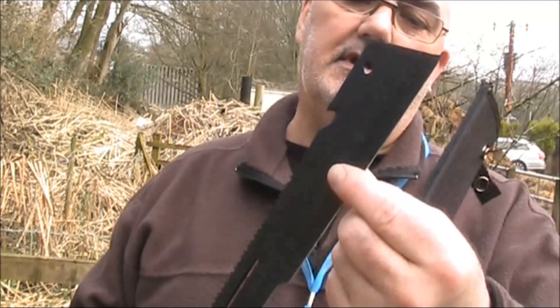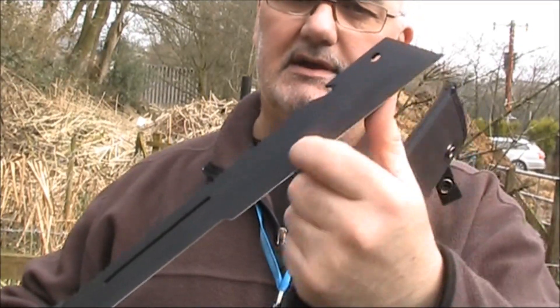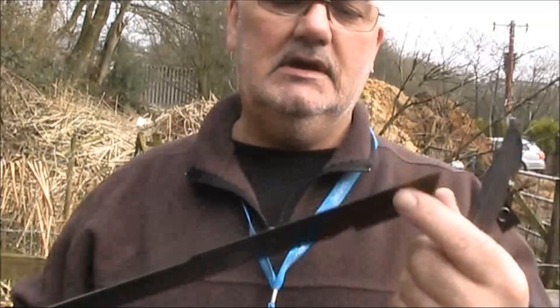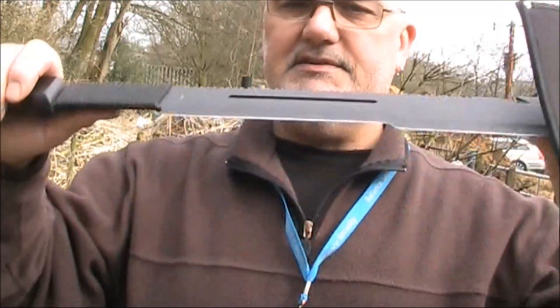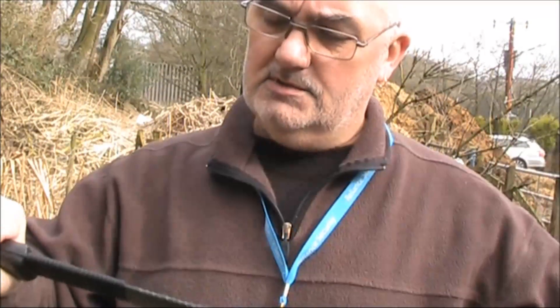And as you can see, because of the incline of the grind, that cut straight through like it was butter, straight into the top of that post. So although it doesn't feel razor sharp, it's certainly sharp enough to do a decent job. It feels strong — it flexes, but it doesn't over-flex. It says it's by a company called Frost in the USA.